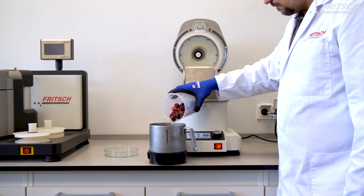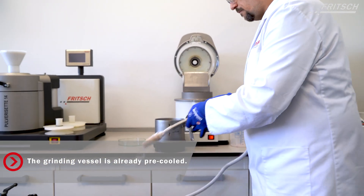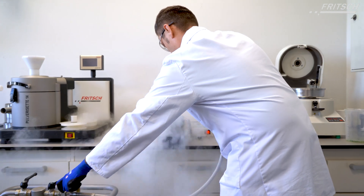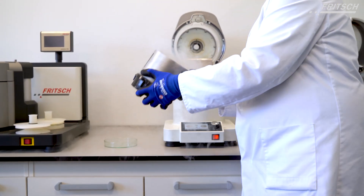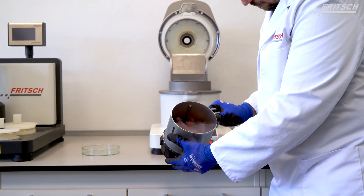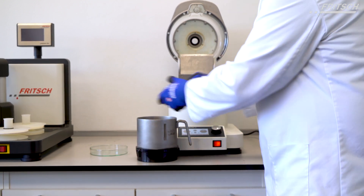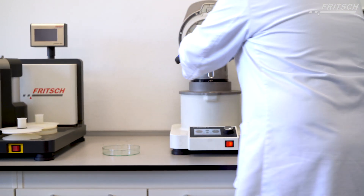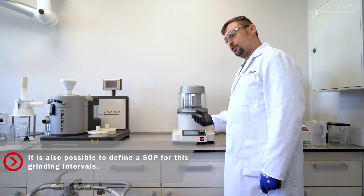Now we grind in intervals, which is important for a more homogeneous sample.